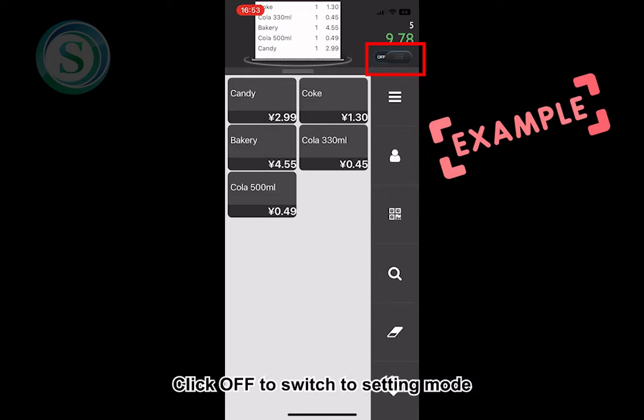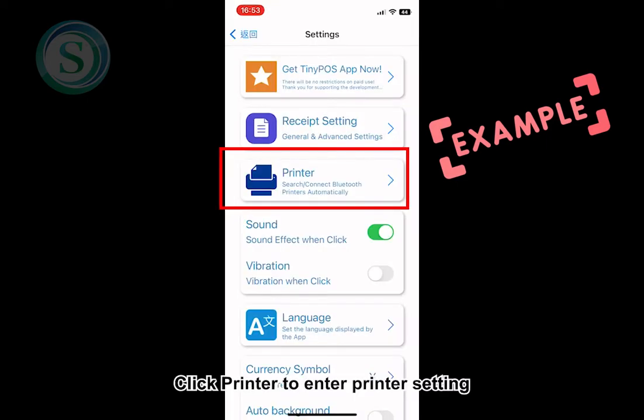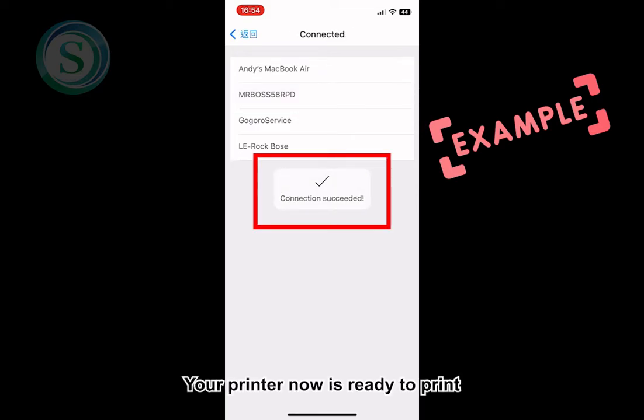Click Off to switch to setting mode. Now in setting mode, you can click Setting. Click Printer to enter printer settings. Choose MrBoss58rpd — that is our printer name. Your printer is now ready to print.